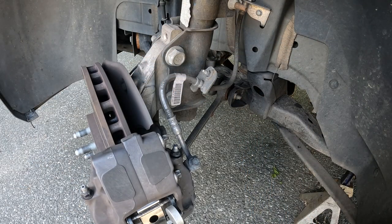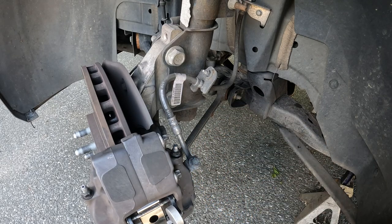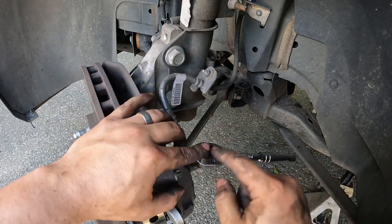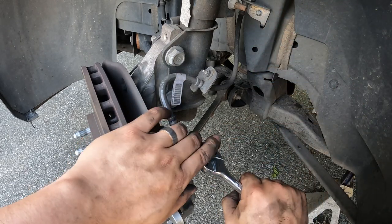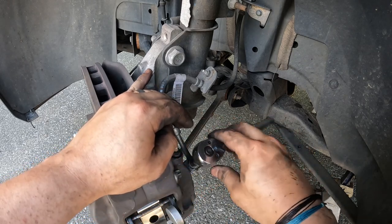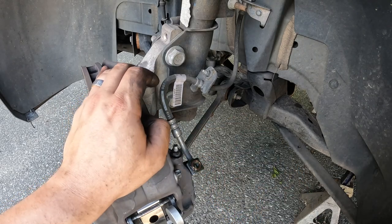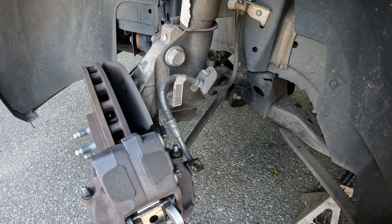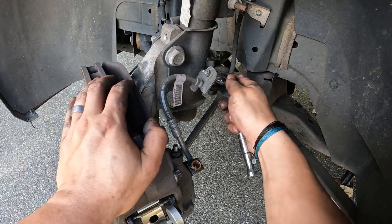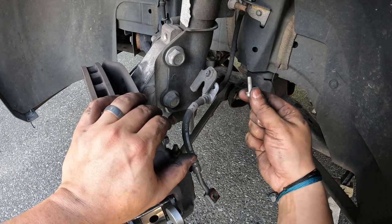Now we're going to address the brake hose. This car is a little weird — this nut right here is a 7/16ths. We'll crack it loose, then get the hold down off, and work our way up to the actual union. There we go — just let that drain. The nut back here is a 10mm, not sure what's up with that. The banjo bolt we dropped on the ground we're not going to reuse, but this bolt right here is safe to reuse.